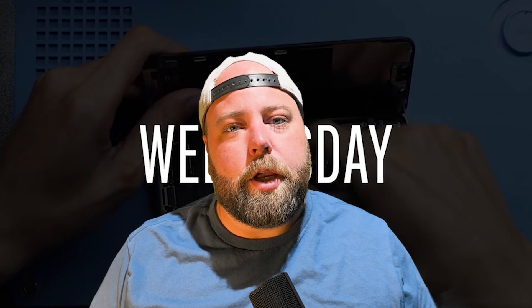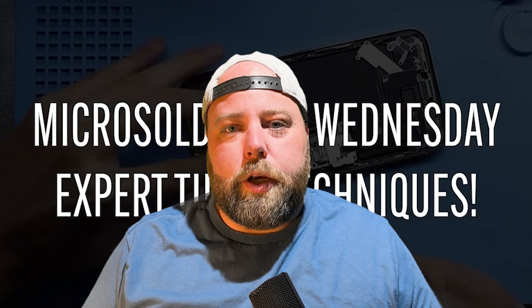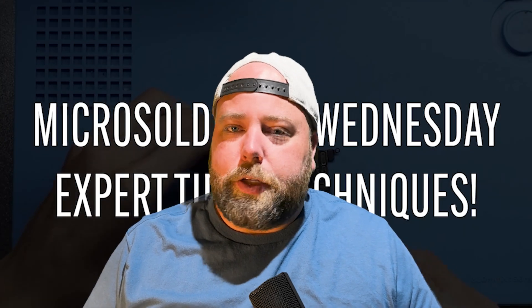If you have any questions, leave them in the comments below. If there's something you'd like to see in a future video, let me know. Thanks a ton for watching and we'll see you tomorrow for another Tips and Tricks Thursday.